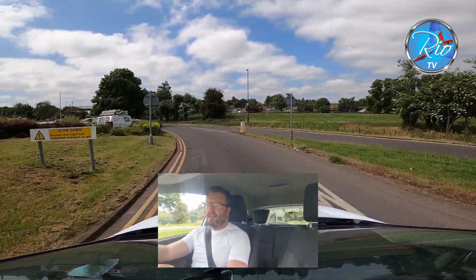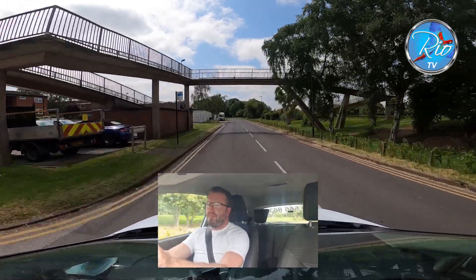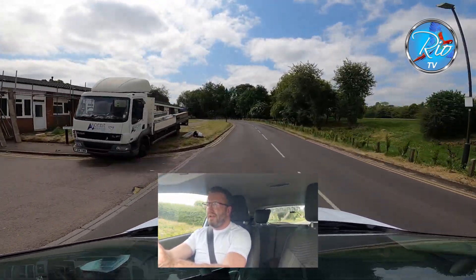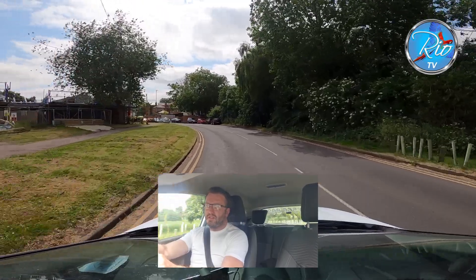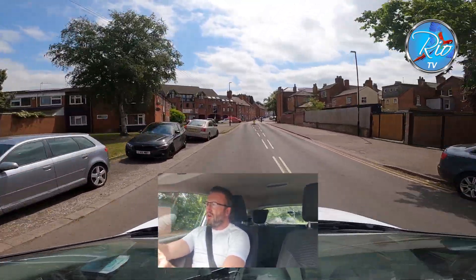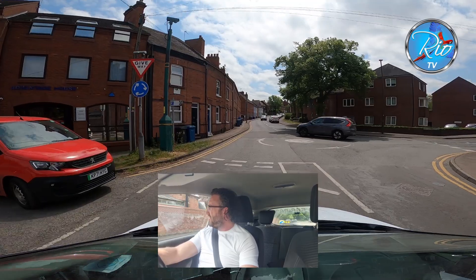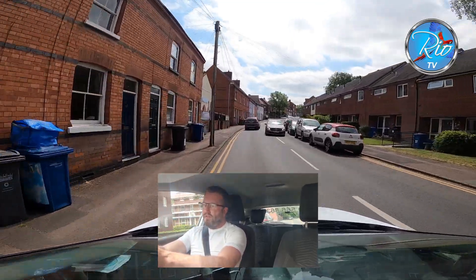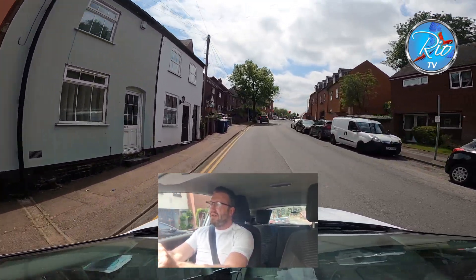Going around this little roundabout — check that left mirror, signal. Bringing it around, keeping speed under control. We've got the car park here — very busy. Following the road round to the left — there's a nasty little hill coming up so you'd better be good with your hill starts. Mirrors — we've got a mini roundabout, following the road ahead. I can't see anything from the right, so I'm going to slow right down and treat this like a closed junction. Into first gear, expecting the worst — it's clear. We don't signal off a mini roundabout — keep your hands on the wheel.